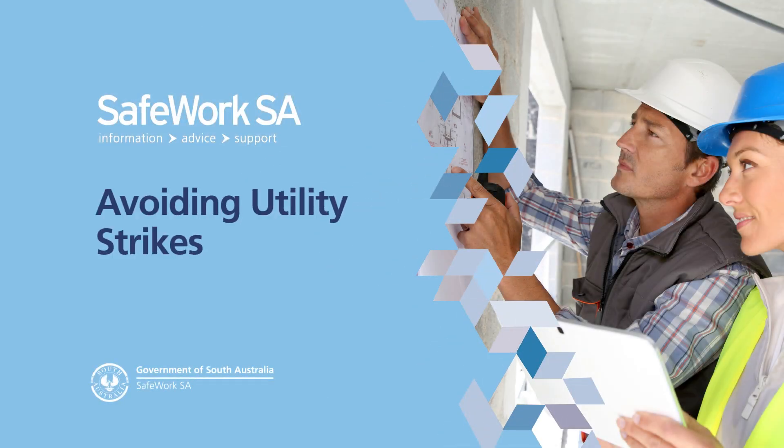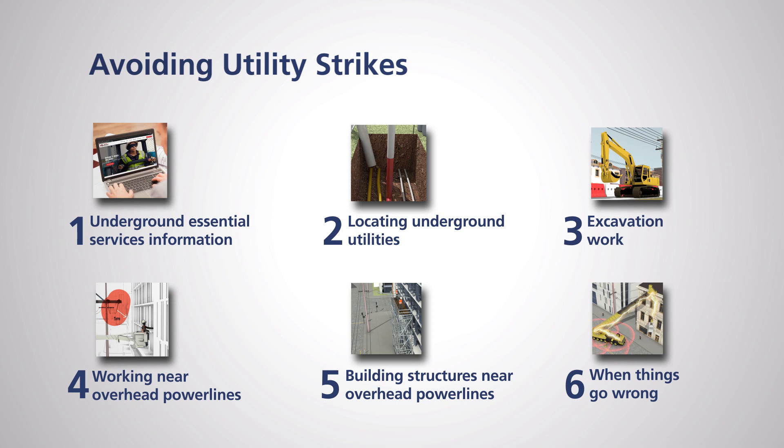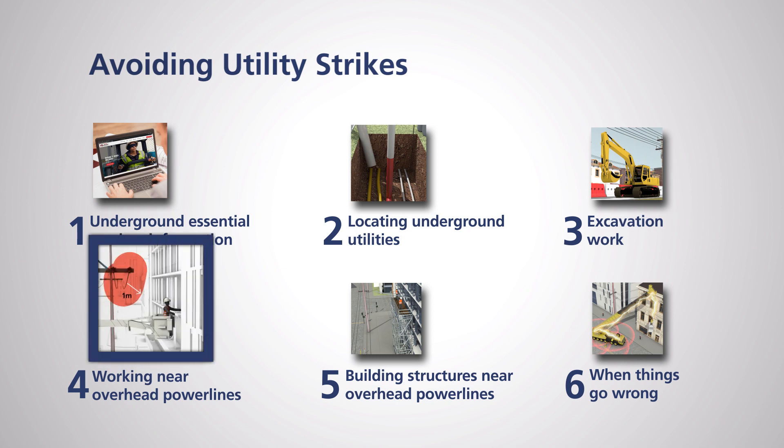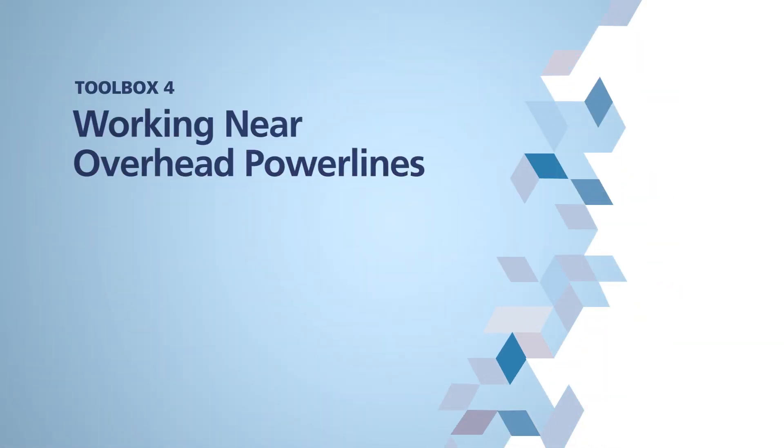Welcome to SafeWork SA's toolbox series on avoiding utility strikes. This series is all about avoiding utility strikes while digging or working near overhead power lines. This is the fourth episode: working near overhead power lines. This toolbox outlines the safe approach limits for people and minimum safe clearance distances for machinery when working near overhead power lines.